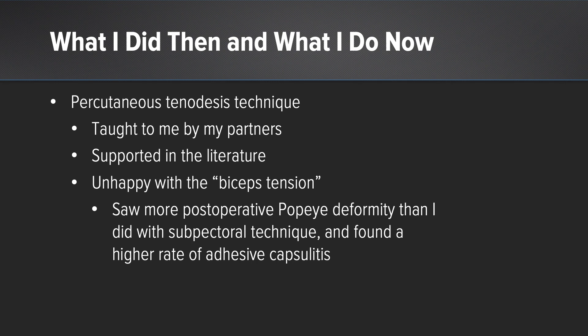I went to my partners and they taught me this percutaneous spinal needle technique. This was well supported and documented in the literature, but again I was not happy with the results. I was seeing a lot more stiffness, a lot more Popeye deformity, and a lot more cramping.